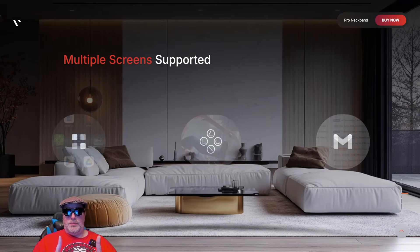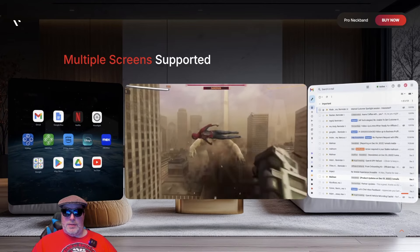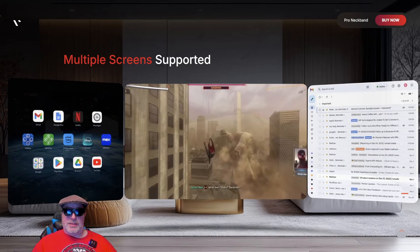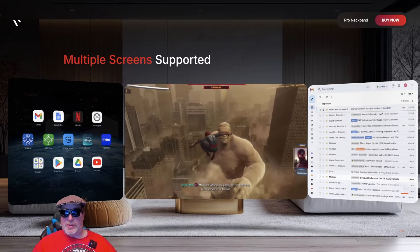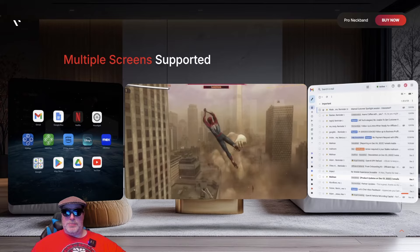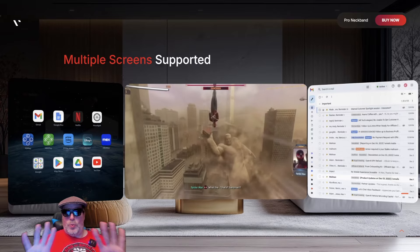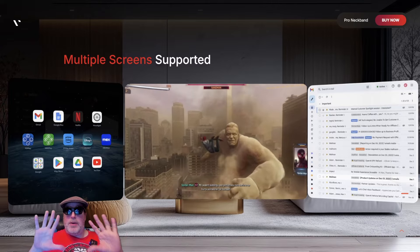I don't know exactly what multiple screen support means, but it looks like in this example you've got PX Play in the middle, the system menu on the side, and Gmail on the other side — so three screens. But Gmail might just be a web app and the menu structure might just be on the side, so it may be one main media screen with web apps around it. I'm not certain.